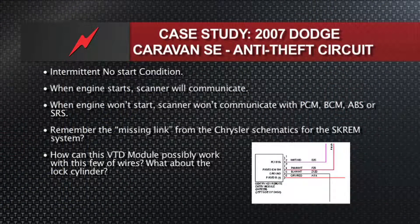Now, here comes the case study. 2007 Dodge Caravan — pre-CAN, so it's using Chrysler PCI, the J1850 bus on pin two. Intermittent no-start condition: the engine won't start, the scanner won't communicate with the PCM when this occurs, and you may have an ABS, BCM, or some other warning light on.